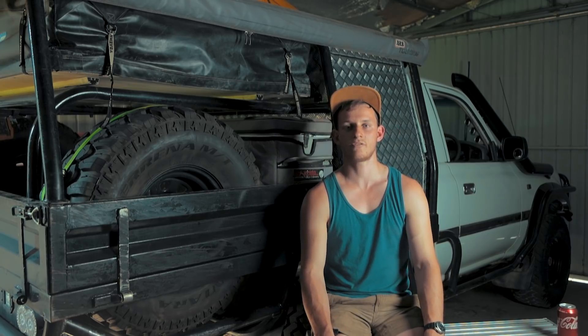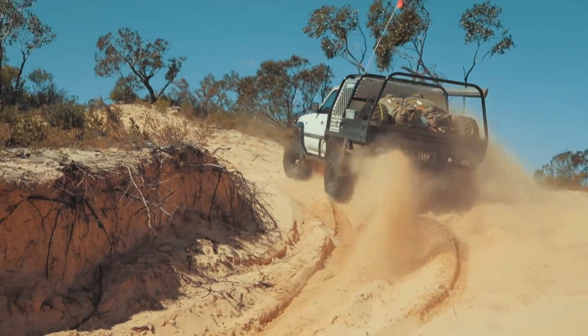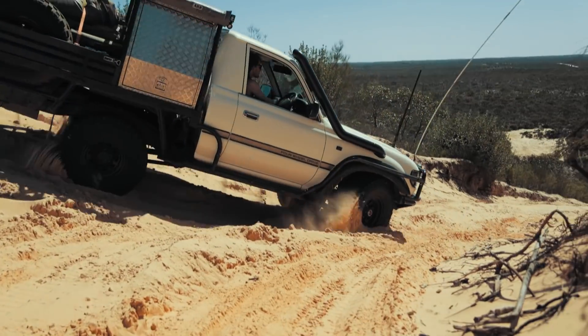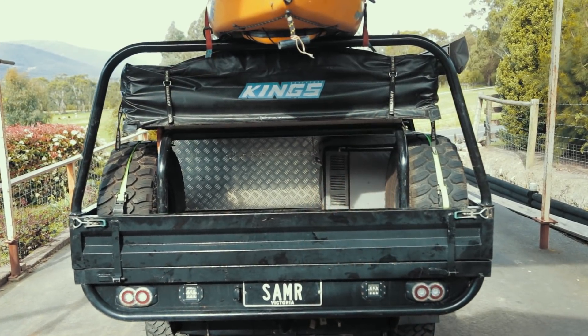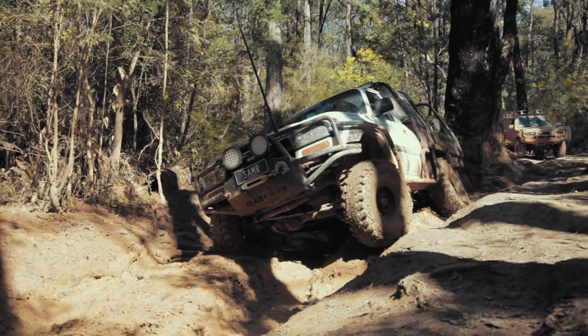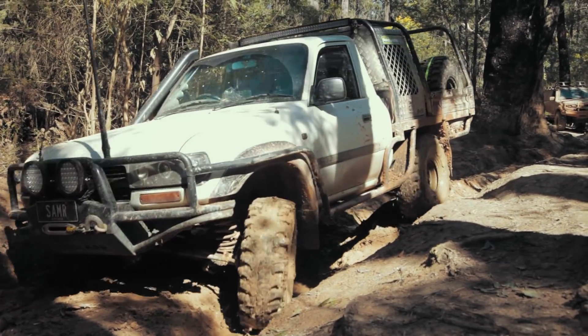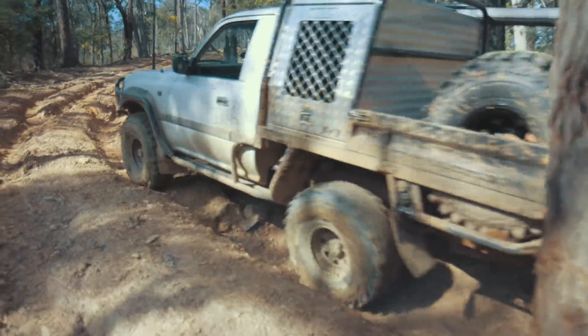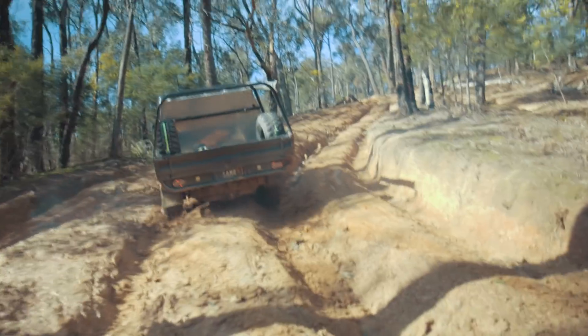I really wanted the tent removable because I only really use it when me and Jess go away. Like in the recent trip to Big Desert, the tent wasn't on there — I just needed a swag. For daily driving, not having it on makes the tray more accessible. When we're doing more hardcore four-wheel driving out in Tulangi, it also brings the centre of gravity a lot lower — the frame and tent together is probably an extra hundred kilos up there, so the car just balances out heaps better without it.